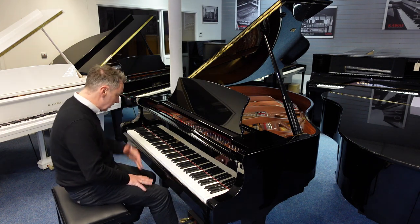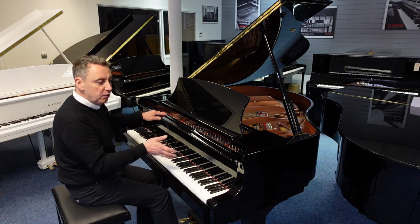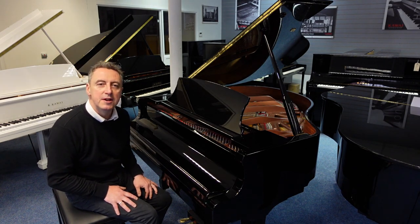It's not that old. It's really clean inside — it looks like new inside. There are a few little marks on the outside. Lovely slow fall lid. It's a beautiful polyester finish in black.